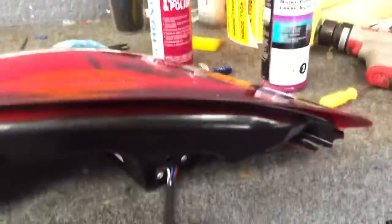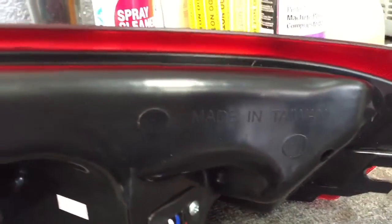Hey, what's up YouTube. We're going to show you guys how to do the fix for the condensation on the 996 turbo taillight. There are two spots that I marked — I did a photo thread but I'll do a little video to help you guys out.